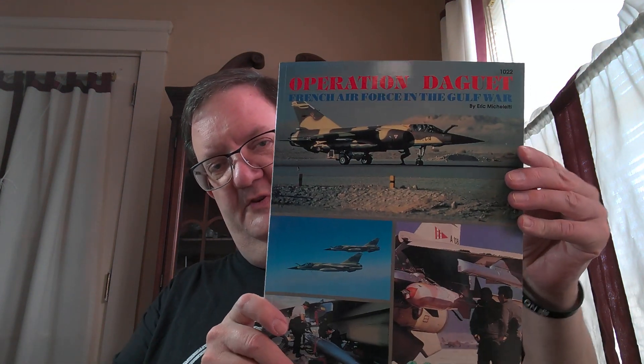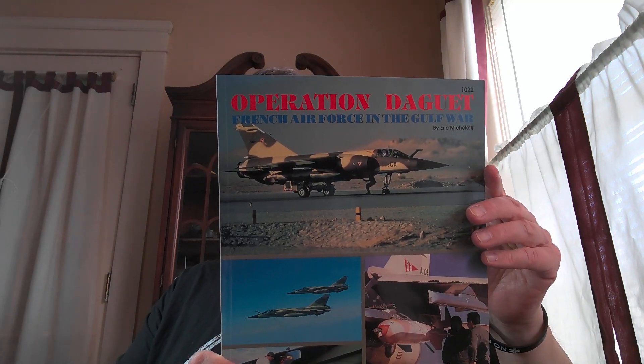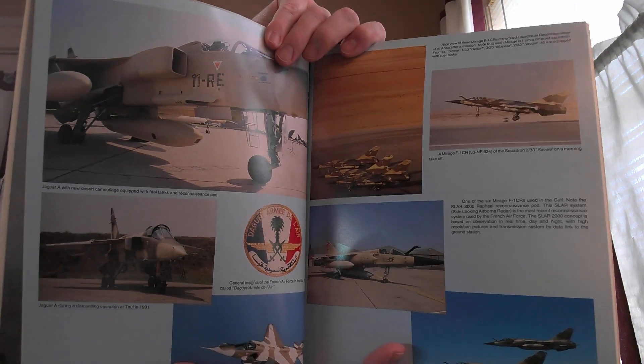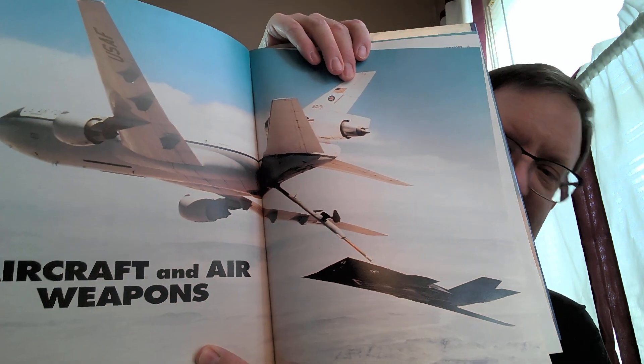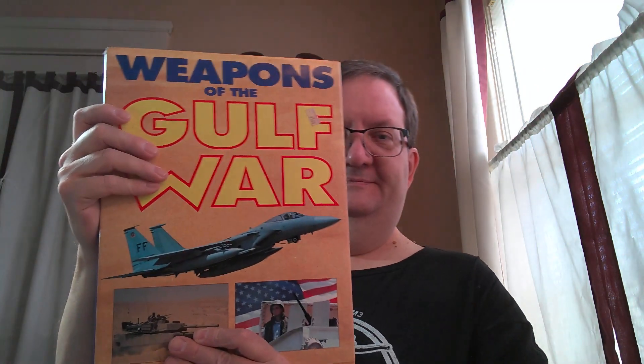And then there's a French Air Force operations book — my French is not great but it covers the French Air Force and its operations, again a Concord publication. It gives you color photos and a breakdown of what the French Air Force was using and their role in that conflict. A lot of these I got from discount stores for three or four dollars, because everybody wanted them and then they ended up in the bargain bin shortly thereafter.